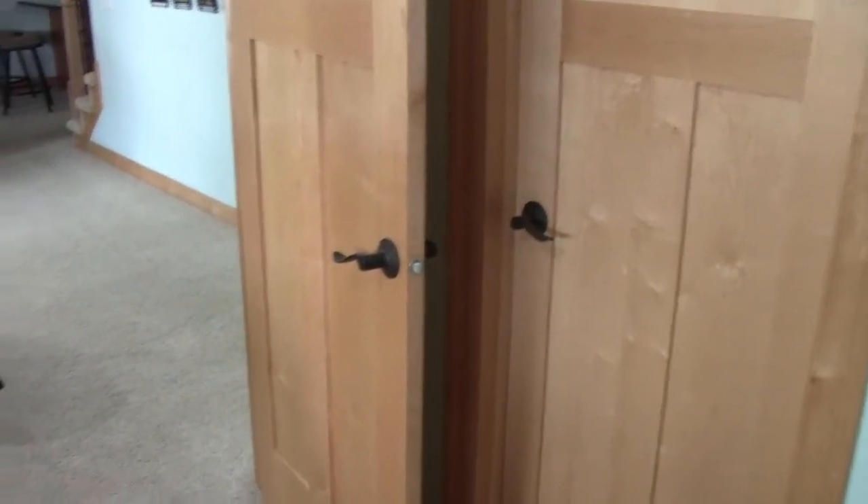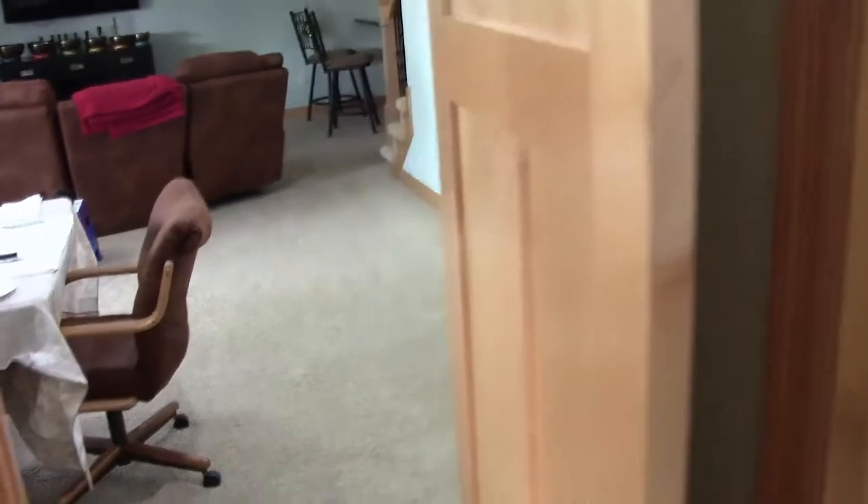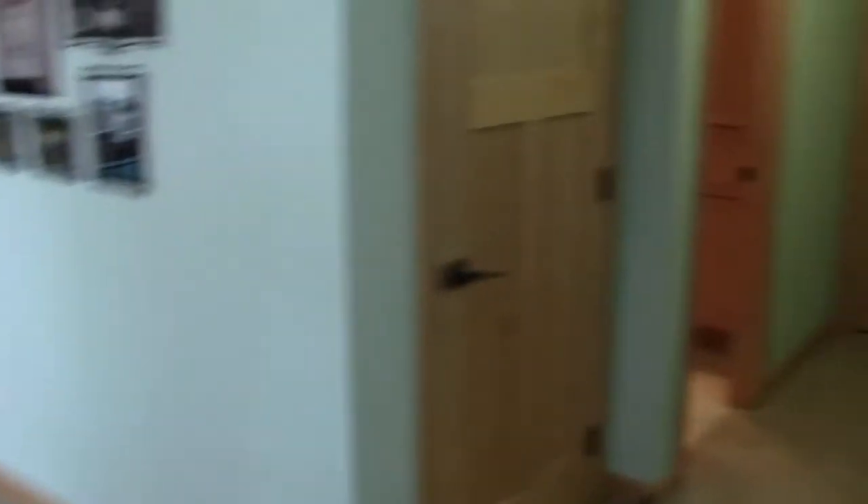Any ledges, anything that a person is going to be touching is what you want to make sure you're cleaning and disinfecting. Obviously doorknobs again — and remember to get both sides, you've got both sides of the doors that have handles on them. As you're walking through the home, remember to get light switches — very important, that's a touch point, so we have to clean and disinfect those.